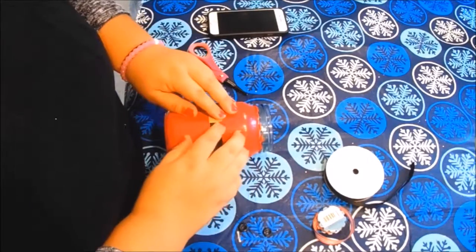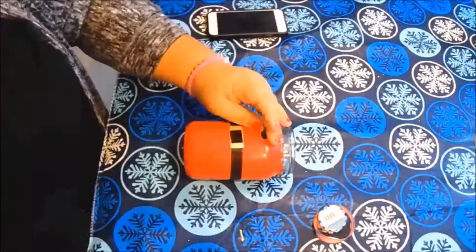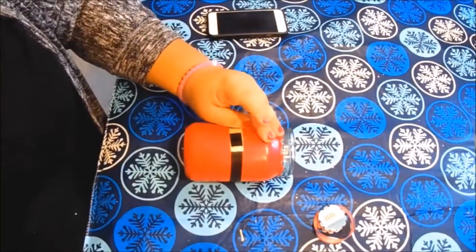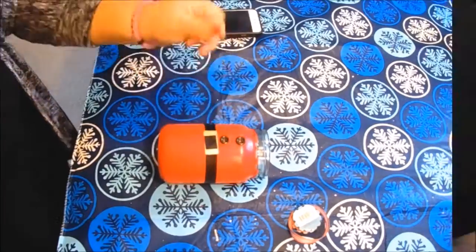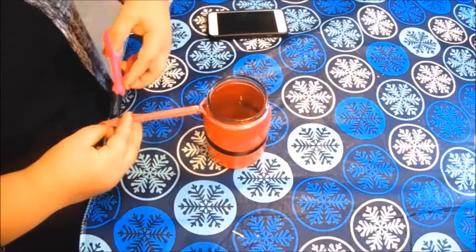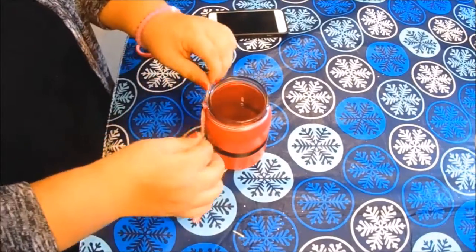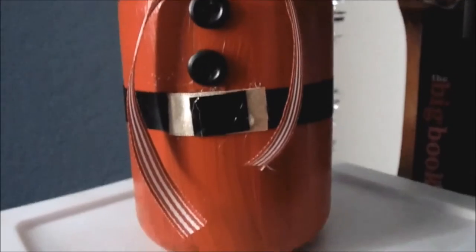I used my santa painted mason jar to hold my makeup brushes. It turned out really cute — better than I expected. I hope you guys enjoyed! Don't forget to share it with me on Twitter and Instagram, and I'll see you in day three of Seven Days of DIYs.